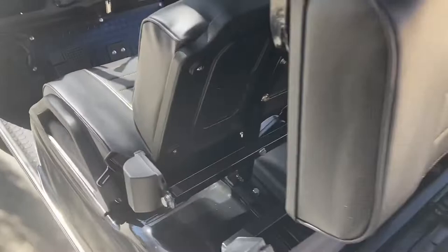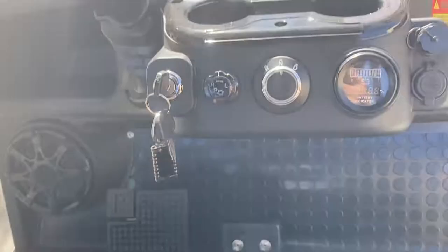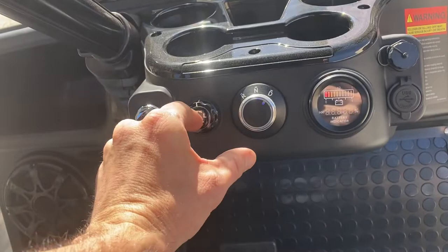Seat belts of course, front and rear. You have turn signals, horn, headlights, taillights, and a high/low key switch. In low gear it gives you increased torque — you turn it into low for more torque, and in high it'll obviously give you more speed.